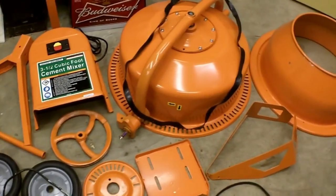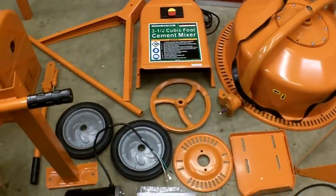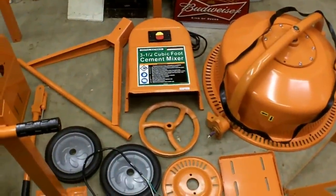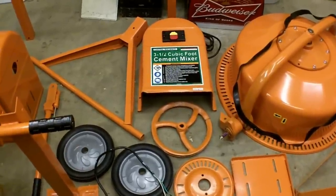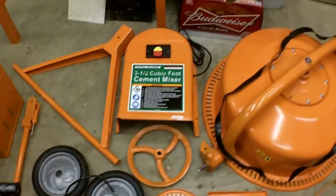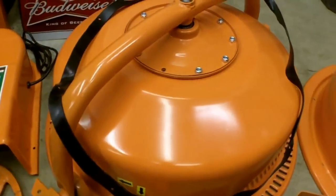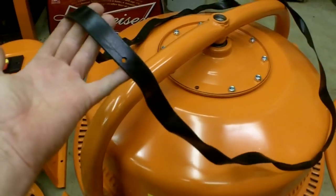Hello everybody. I'm going to do a review on this 3.5 cubic foot cement mixer from Harbor Freight, item number 67536. This is the larger of the two that they sell. I'd seen another video where somebody was doing assembly on this, and some of the reviews I'd read said the assembly instructions were garbage — fasteners not fitting, switch being broken out of the box. Mine is not. One of the major complaints was the way they threw this gasket in the box — tied in a knot around the belt, thrown in with the drums on top.